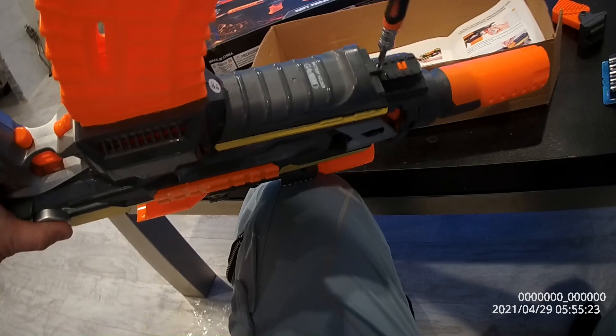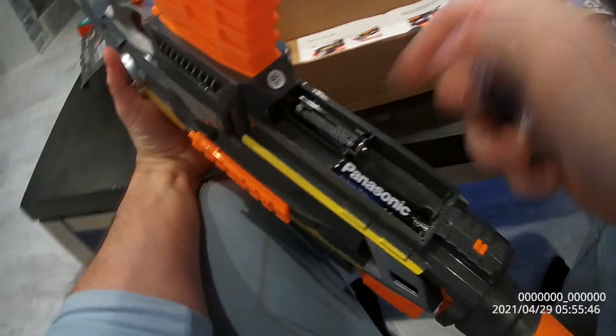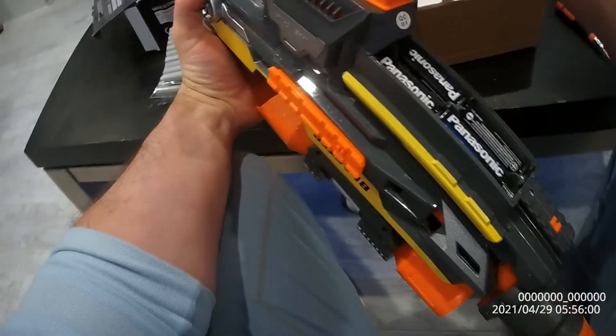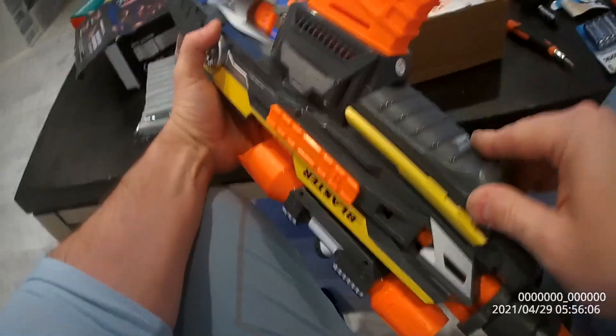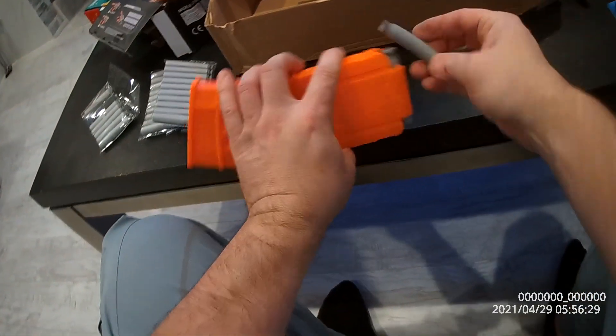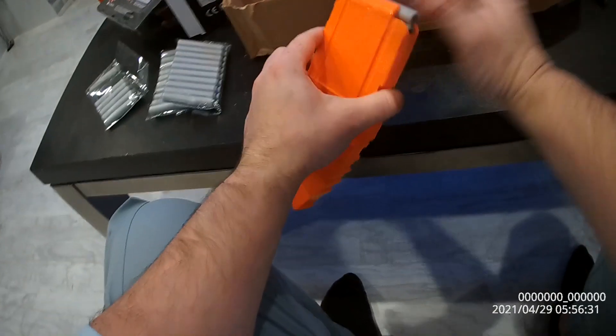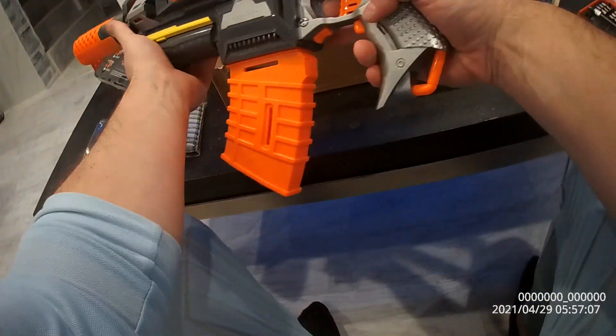Let's put the four double-A batteries in. Seems to be working, so we're gonna put this back on. The bullets — we have 30. These will stick to tiles and floors. Now you put this through, press this button, and it's gonna start going through all of these.